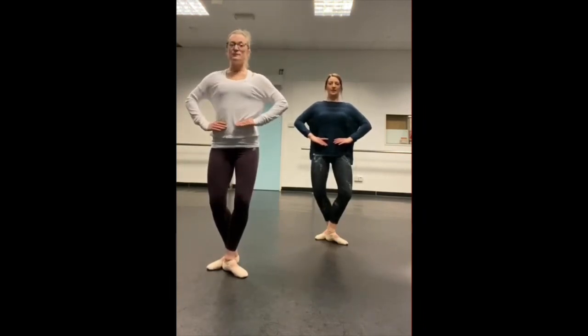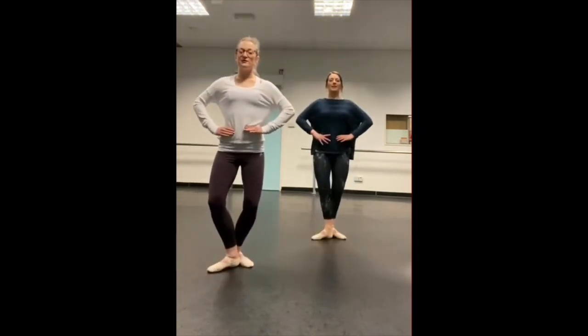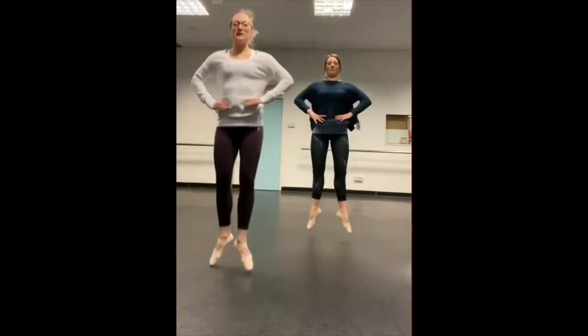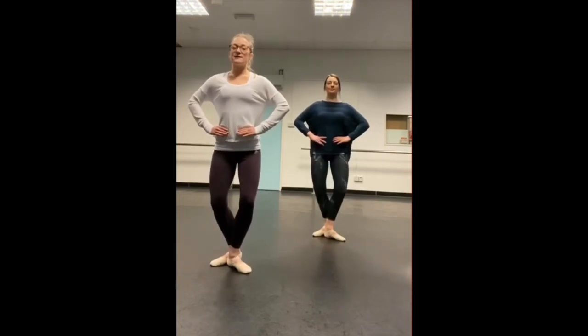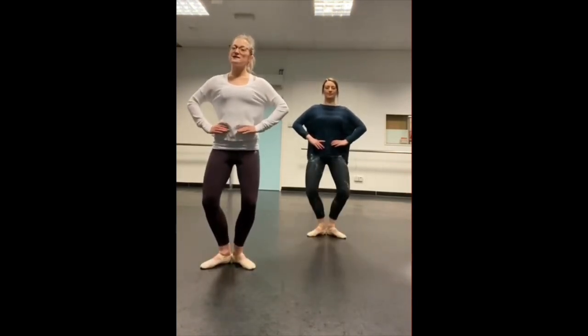A changement is a jump in third but we're going to land with our other foot in front. Big jump — so our right foot's in front this time. One more big jump, then another jump back to first position.